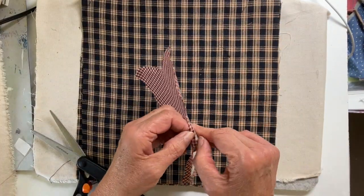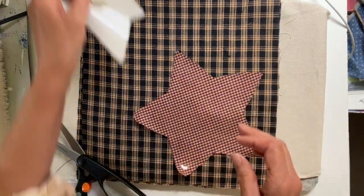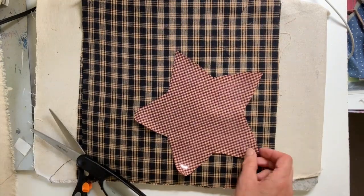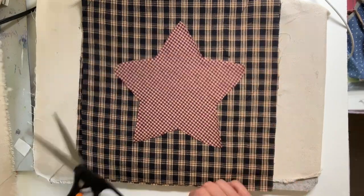Once that's cut out, I'm just going to take that paper backing away to expose the iron-on adhesive, and then we'll be flipping this over and pressing that into place.